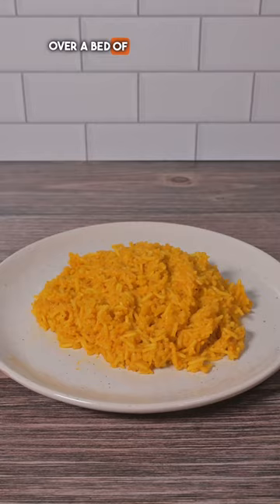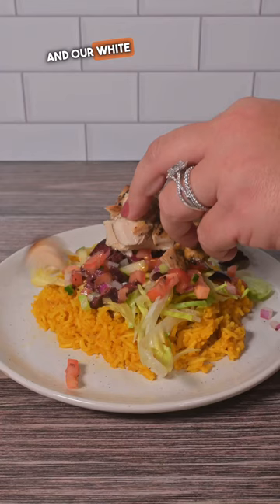Over a bed of rice we're going to add some shredded lettuce, a Mediterranean salad, our chopped chicken, and our white garlic sauce. You can find this full recipe in the description below.